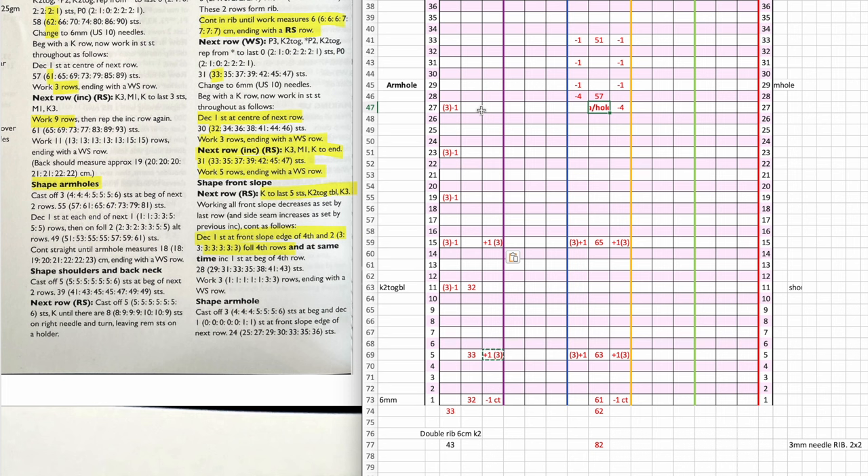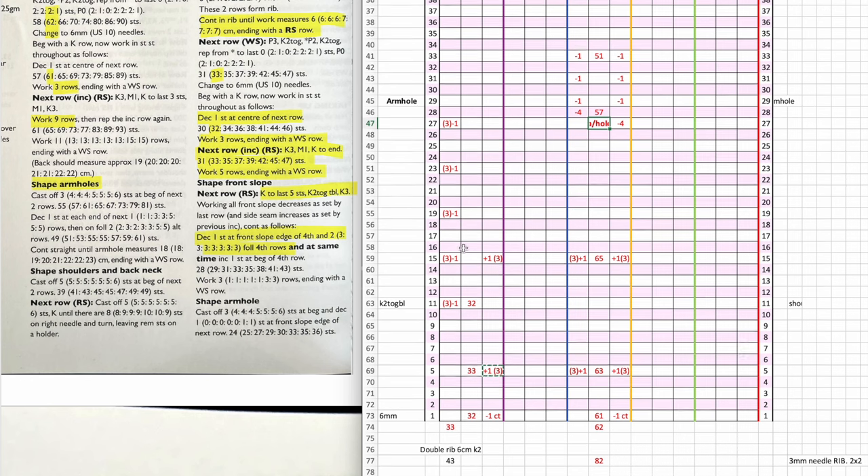At the same time, increase one stitch at the beginning of the fourth row — so we copy that one number. Then work one row ending with the front side row. Armhole shaping starts here. You can see that starts on row 29 for the left front, and row 27 for the back — that doesn't make any sense, they should always start at the same place. I've mapped it out using the extra small size and it works, but with the small it doesn't, so it's either errata or I'm reading it wrong. Anyway, I'll shuffle the back panel up two rows to make it match.